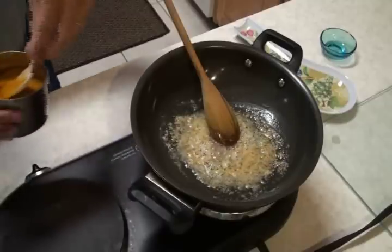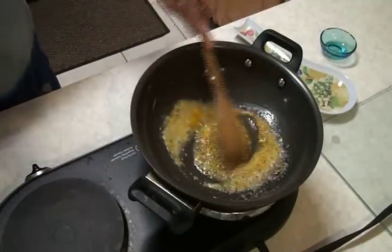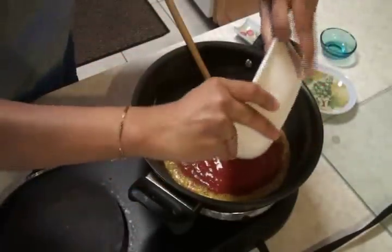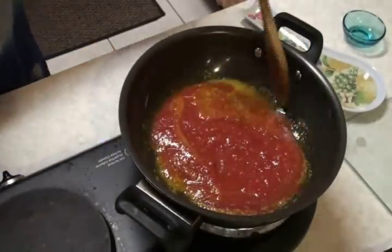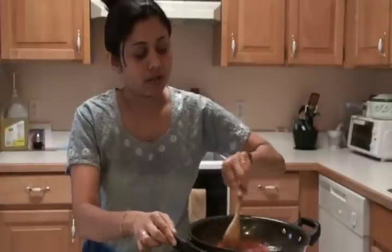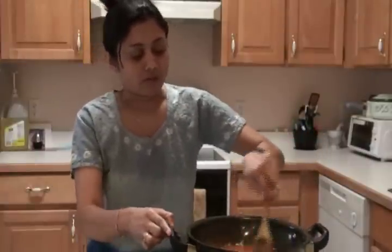Now I'm going to add turmeric powder. And now I'm going to add this tomato puree. Give it a stir. We're going to let this tomato puree cook on a medium temperature. You can make your own tomato puree or buy the ready-made one if you want to save some time. I'm also going to add the salt — add according to your taste. I added just a little bit since I already have salt in the ginger and garlic paste.